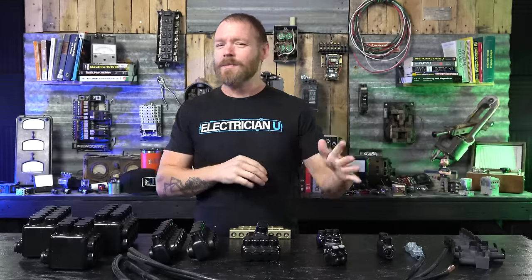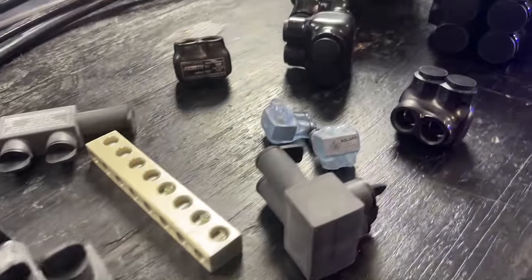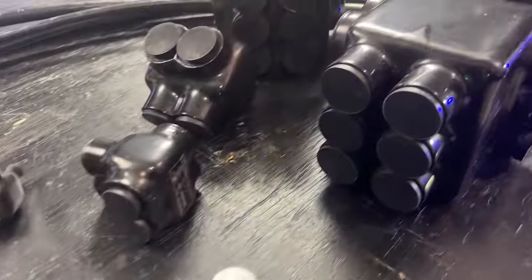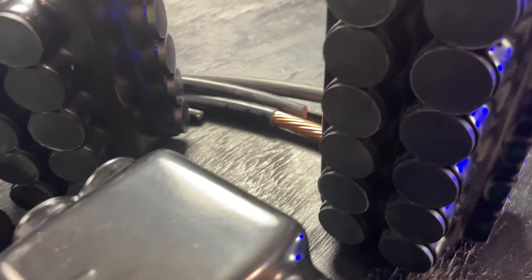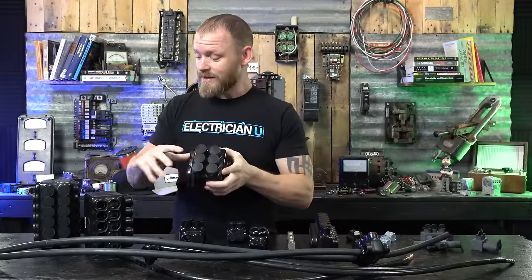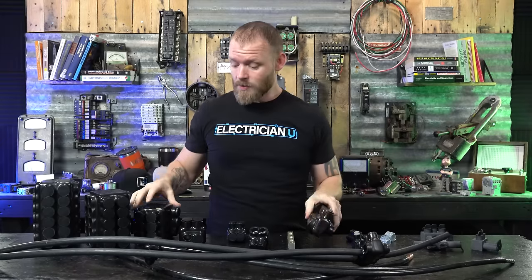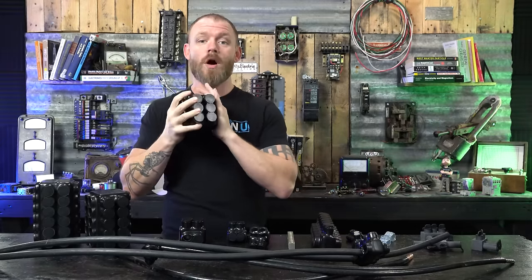You might hear people call them IPLs, IPLDs, or something like that — that just refers to the design of how the wires come in or go out. This style is essentially a way for you to get a long, skinny Polaris tap into a much shorter, squattier version.